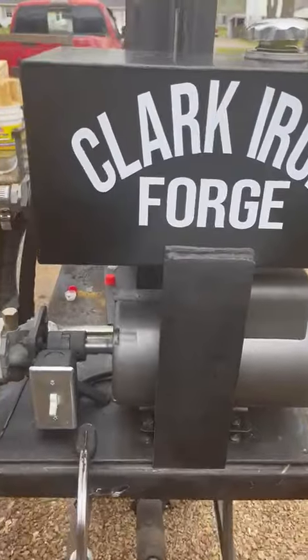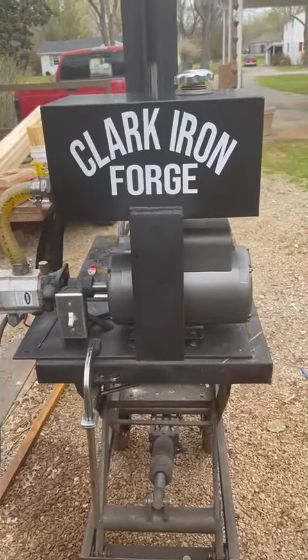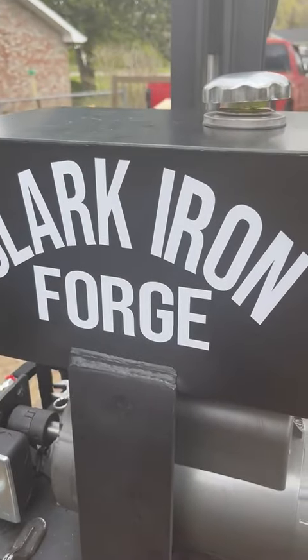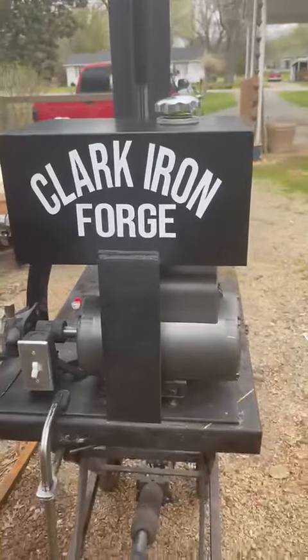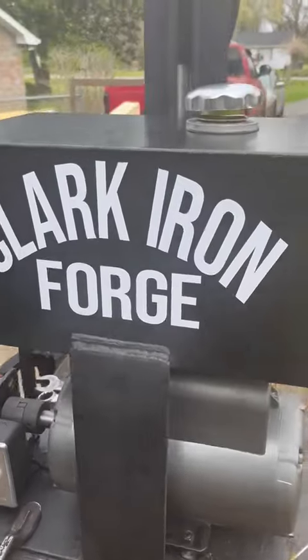When you get your Clark Iron Forge hydraulic press, the tank will be empty. This is a pickup, so when you pick them up you actually get a little bonus — the tank is full.